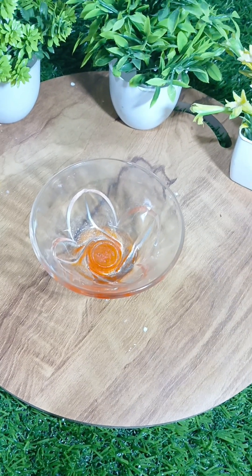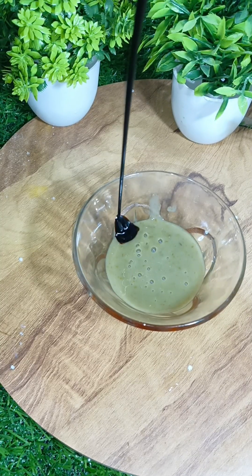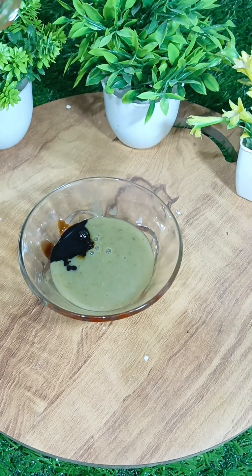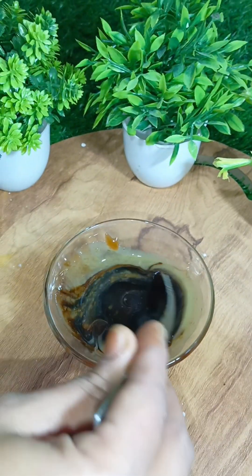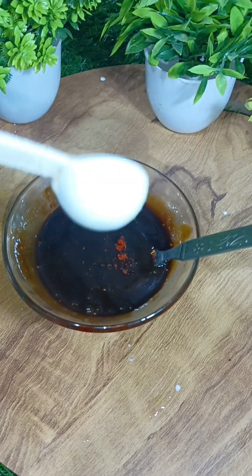I will add to the paste: chili sauce, dark soy sauce, and tomato sauce. I will add the red chili powder.